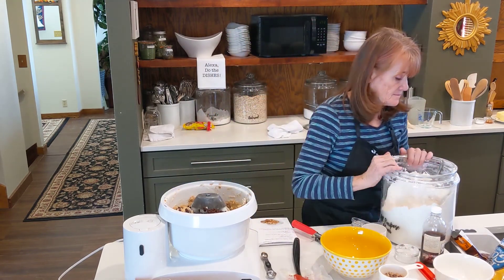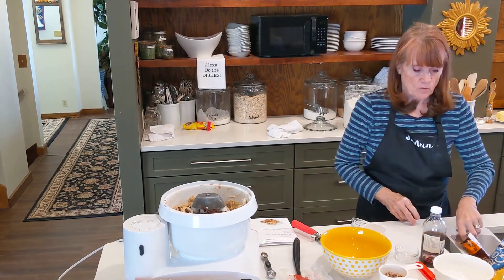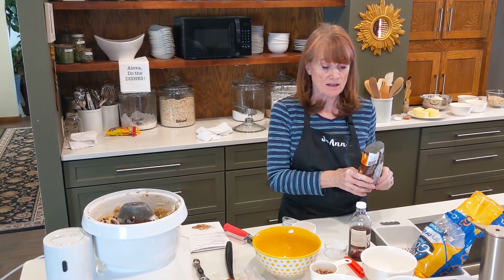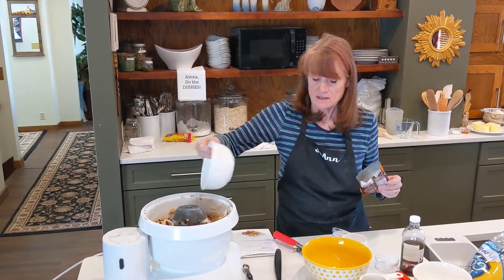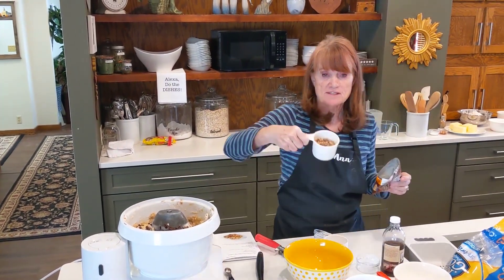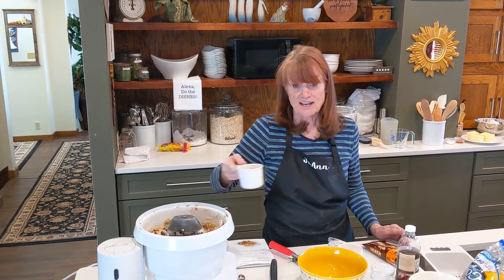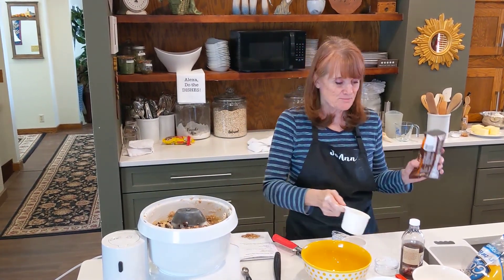It also takes one and a half cups of toffee bits, but I actually like to use Heath bars — they have a little more chocolate on them. I measured out one cup of Heath bars, and this is what was left over — a little over a half cup. So instead of leaving them in the bag, I'm just going to put all of them in. You could just use one bag.